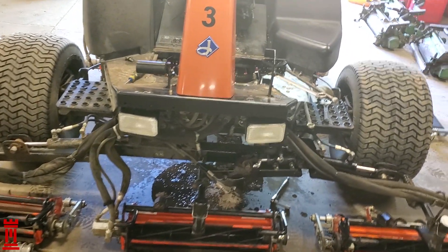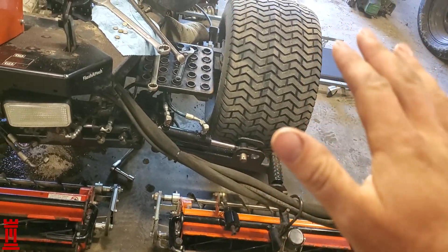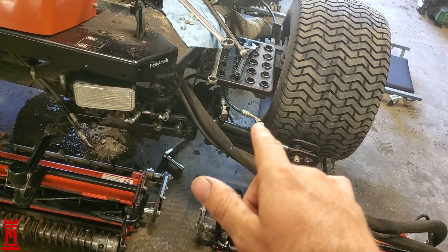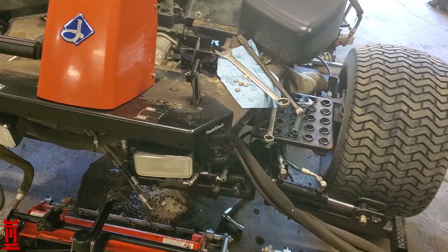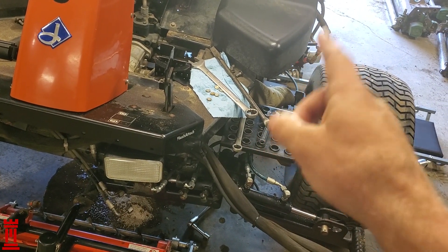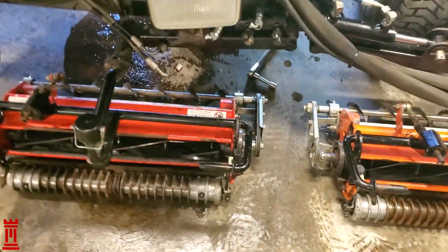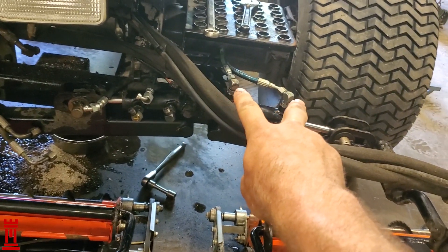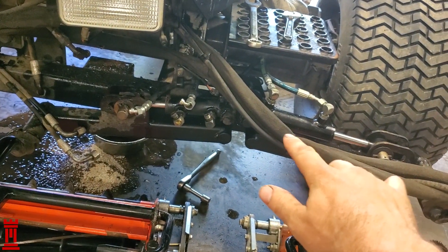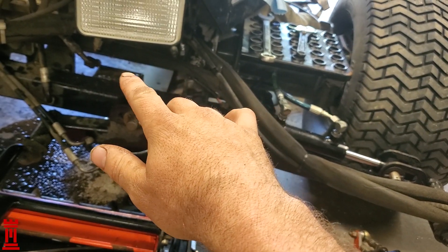Today is mower maintenance day. This reel here would raise but not lower — everything else raising and lowering just fine. This line right here was broken right at this fitting, there was a leak back there. Another line that went straight to the control box to this reel was replaced. Ran these two lines here to this ram, and this one would now be the one that raised but not lowered — so that rules out this hydraulic ram here, tracing the problem back to the control box.